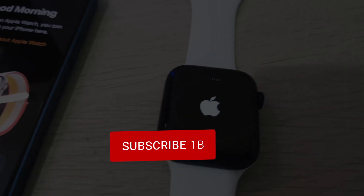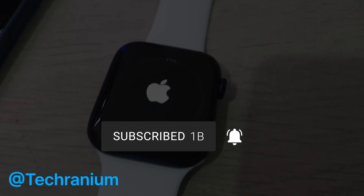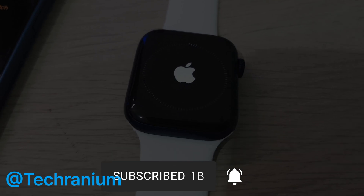If this video was helpful, kindly like the video and subscribe to the channel. If you have any questions, feel free to ask in the comment section below. Bye!